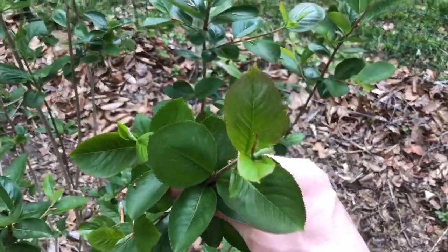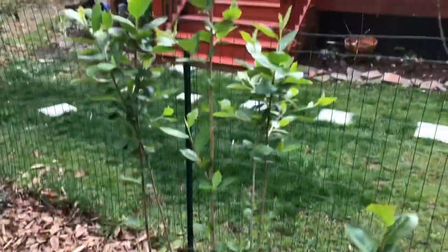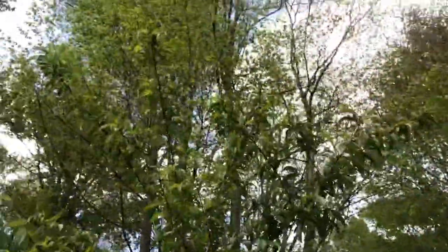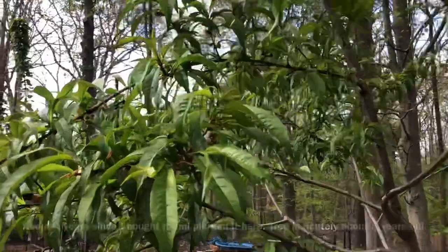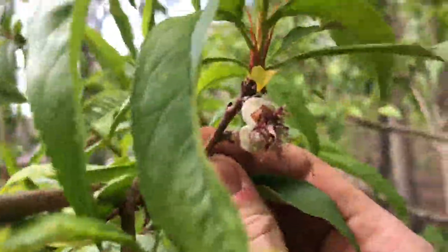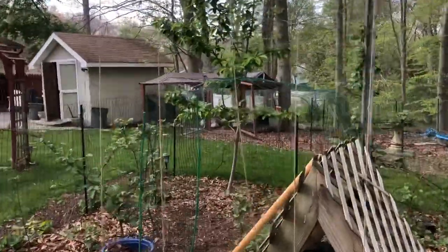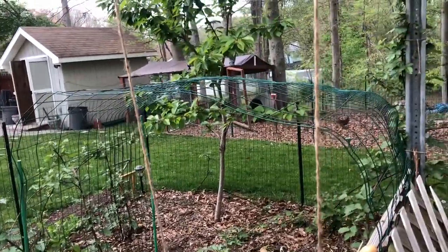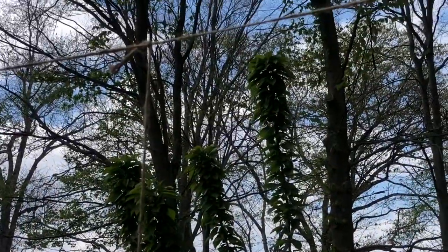These are blueberries right here — I haven't gotten any blueberries yet. There's also some type of berry plant I got from a big box store two or three years ago and I can't remember what it is. Here's my peach tree — it's about three to four years old, doing really well. You can see some little peaches coming along; it's probably about 15 feet tall now. And that cherry tree is about three years old and almost the same size.